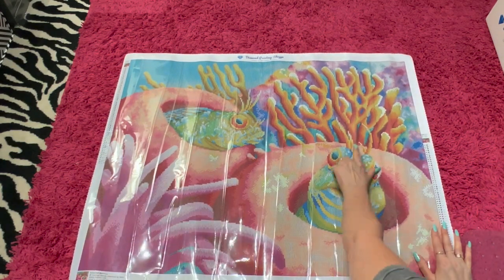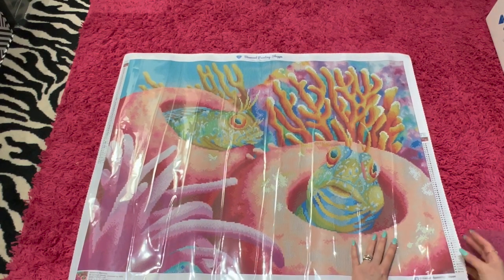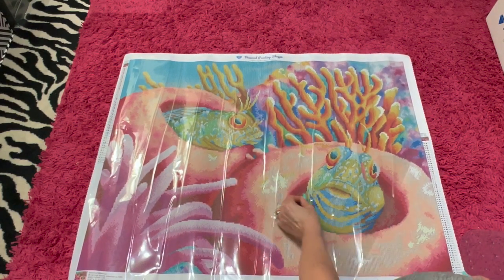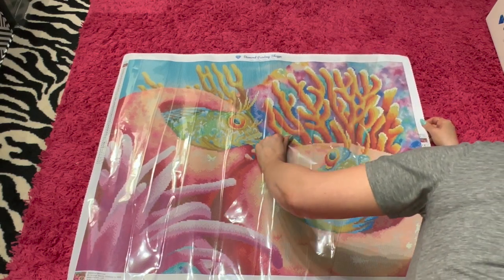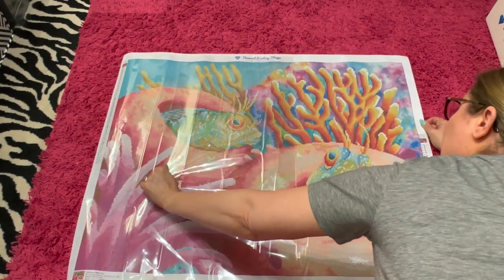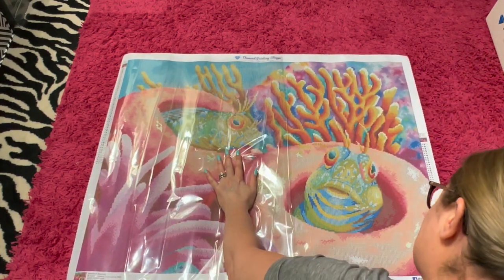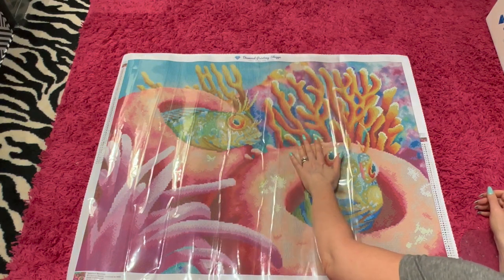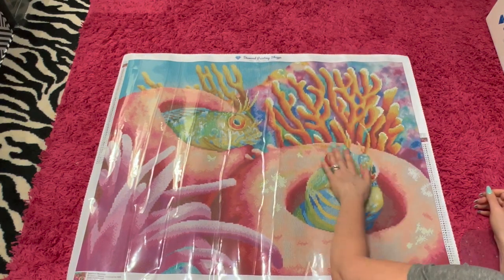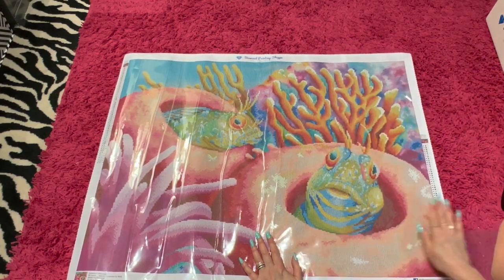You see there are these little things in the plastic that are not on your canvas. So basically all you do is just kind of pull this back a little bit carefully. Don't pull it all the way off because if you lay it down the wrong way you might get into some trouble. Basically it's just some wrinkles in the plastic. As you can see, I'm laying it back down and it looks very good.